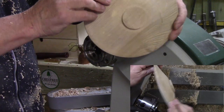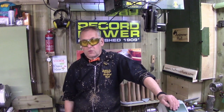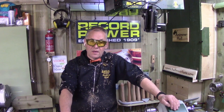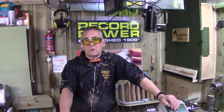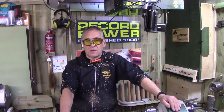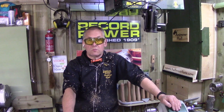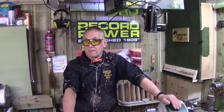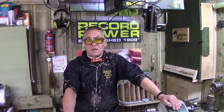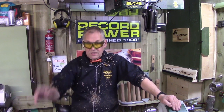Have fun making shavings! I hope you've enjoyed that demo. If you have any suggestions or tools you'd like shown how to use, let me know on the Record YouTube channel. Put comments in the comment box or email Record direct and they should be able to sort something out so we can make little videos on sharpening and using the tools. Take care everybody, bye for now, we'll see you next time.